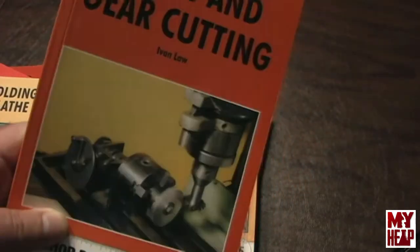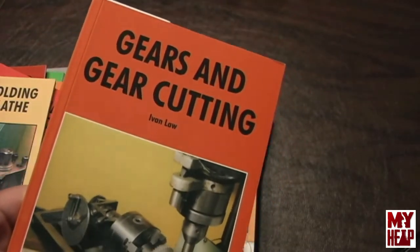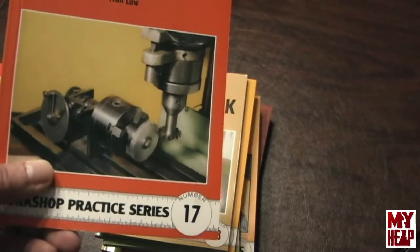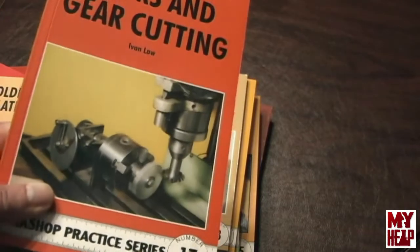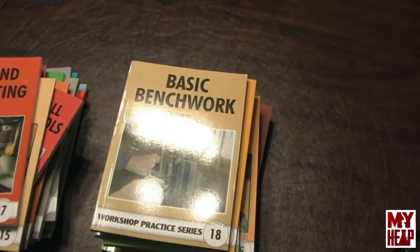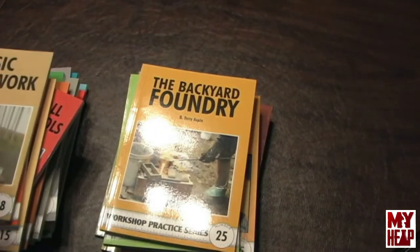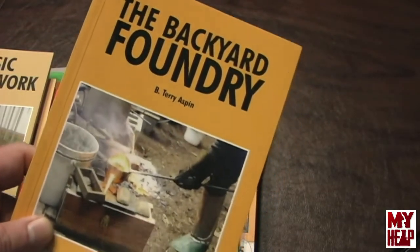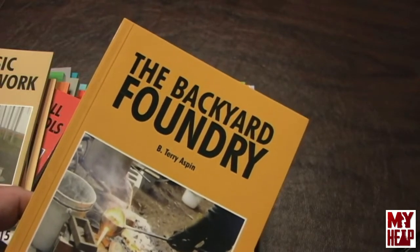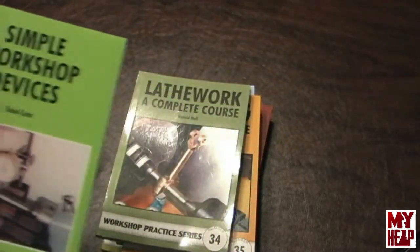Gears and Gear Cutting by Ivan Law — I've read this one probably four times. I'm going to do a series of videos on a topic he discusses here about making button cutters when you want to make your own gears — cutters that look like a Brown and Sharpe cutter — and it also has plans for how to make a relieving tool to cut the relief on the cutters themselves. It talks about how cycloidal and spur gears are formed and the geometry behind them — an awesome book. The Backyard Foundry is another foundry book covering a lot of the same material, but each book has a little nugget, a little gem you pick up.